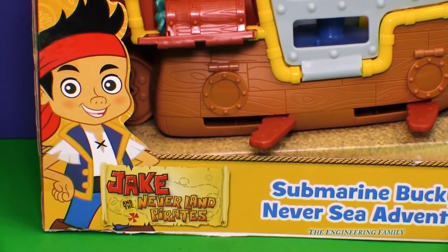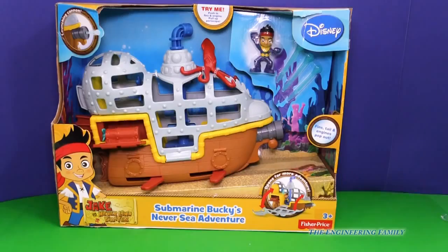Hey Jake and the Neverland Pirates fans. We've got something fun today. It's Jake's Submarine Bucky's Never Sea Adventure. Now this is a Bucky that can dive under the water like a submarine.